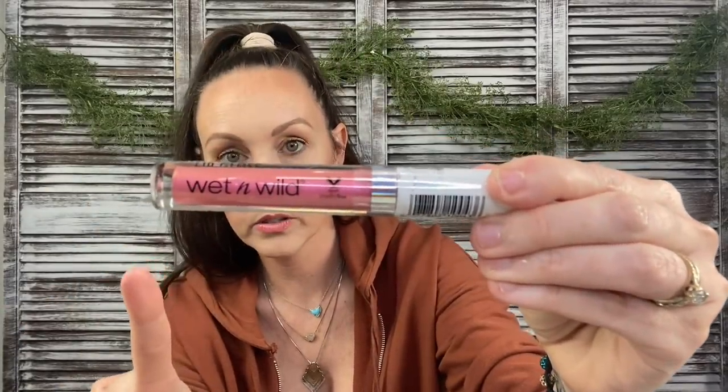I also found the Wet & Wild Lip Gloss Brilliance. It's a really pretty pink shade — this would be a great lip topper, or pretty on its own especially right now. I grabbed a second one for the first giveaway. Help your girl out — if you're cleaning, put that playlist on in the background!